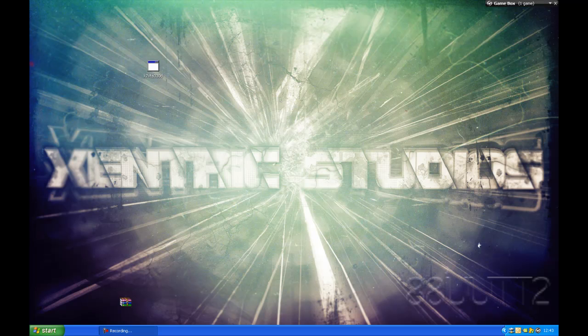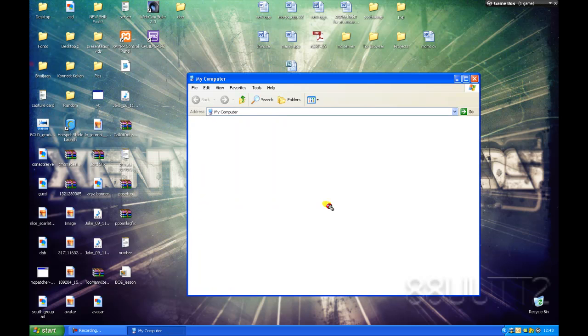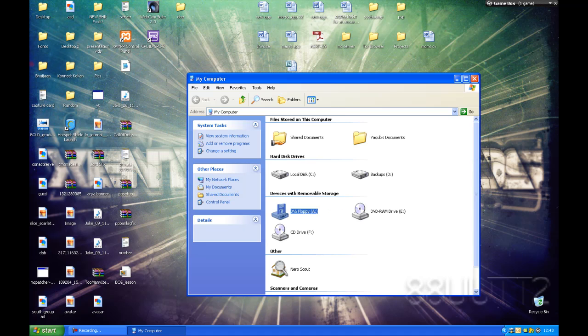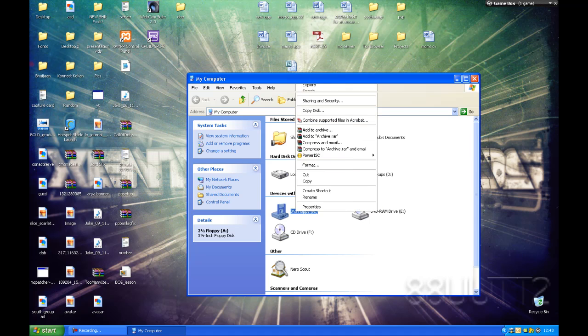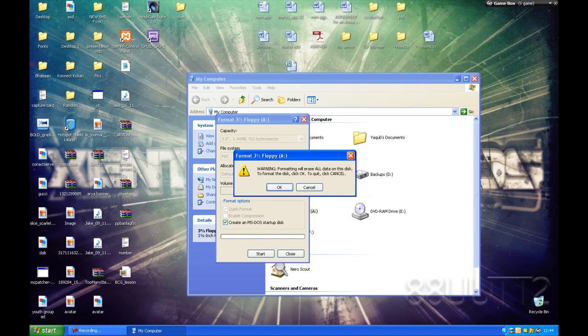Once you've done that, you'll need a floppy drive and a spare floppy disk. Insert your floppy disk and go to My Computer, right-click your floppy drive and press Format. This will erase everything on your floppy disk, so back up anything you need. Check 'Create an MS-DOS startup disk' as you'll be booting off the floppy drive.